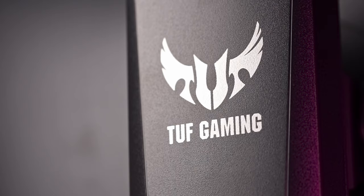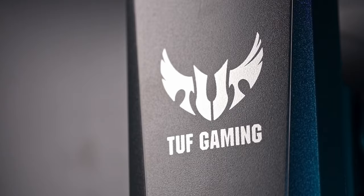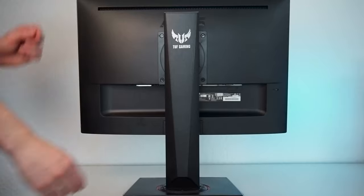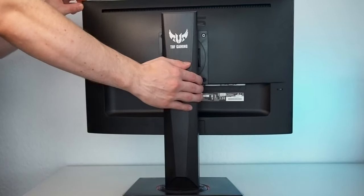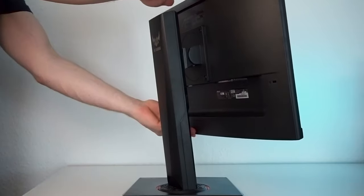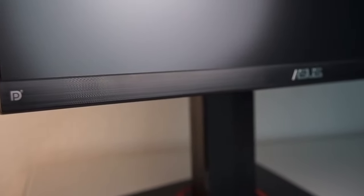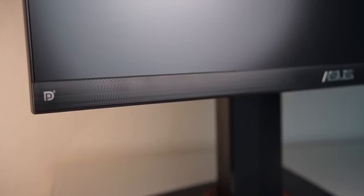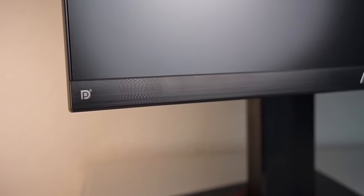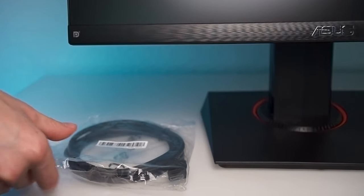Let's first take a look at the build quality and ergonomics. The VG249Q is made of plastic, which surely isn't the most high quality plastic I've ever seen, and it is somewhat sensitive to fingerprints, though the overall build quality is sturdy and the monitor actually is quite heavy. Despite looking a bit like brushed aluminum, the bottom bezel is made of plastic. There is a DisplayPort logo on the left side of the bezel, which I find quite ironic, as there is only an HDMI cable included in the box.